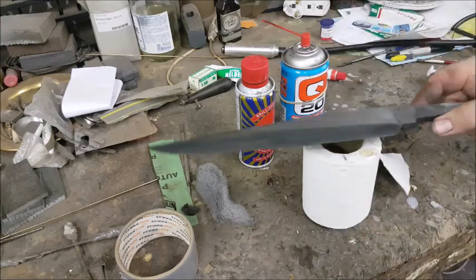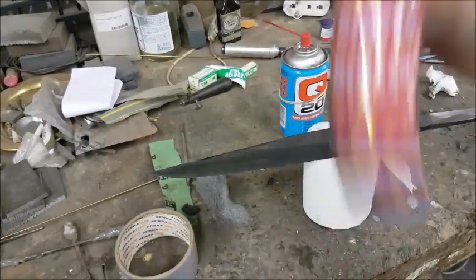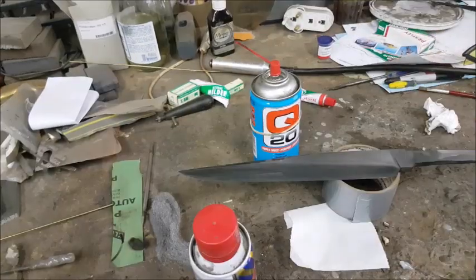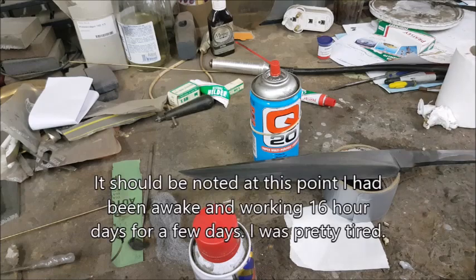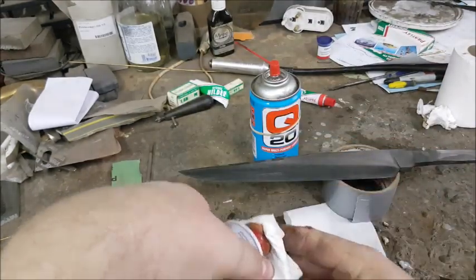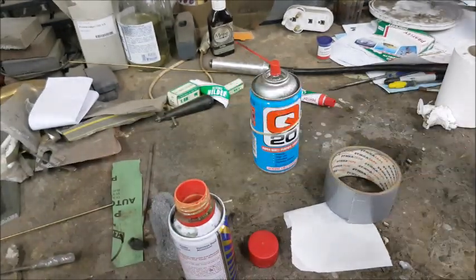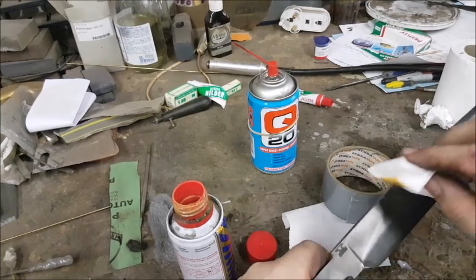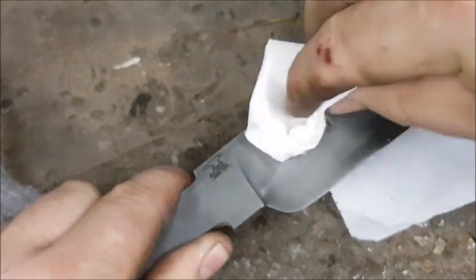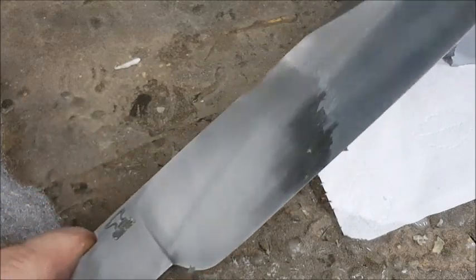Now the next step is our Brasso. We give the Brasso a good shake to make sure all the polishing compound is mixed up. Next we're going to take some of our toilet paper. Now this is old Brasso, so I'm going to have to use more than I usually use. You can see the black disappears as you rub — all the oxides come off. That's what the Brasso is doing: it's polishing all those oxides off.